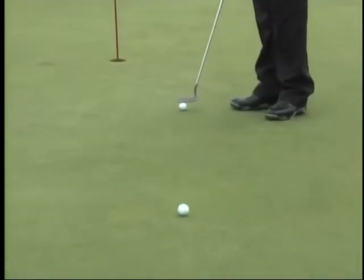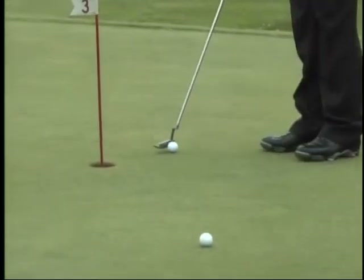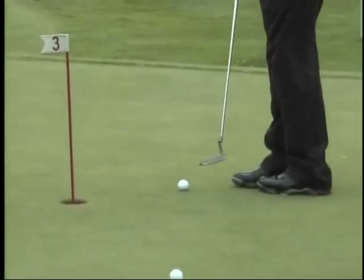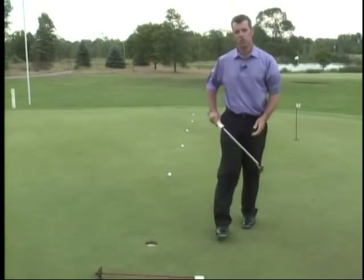One of my favorite drills for working on distance control: I've got five golf balls lined up here, and each one's about five to six feet apart. What I'm going to do with this drill is lay the pin down about 18 inches to two feet behind the hole.